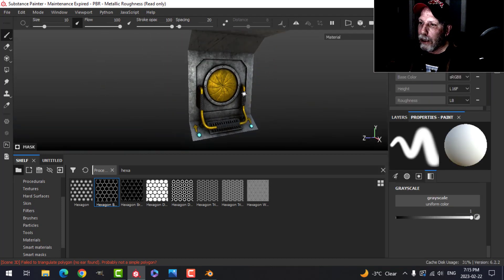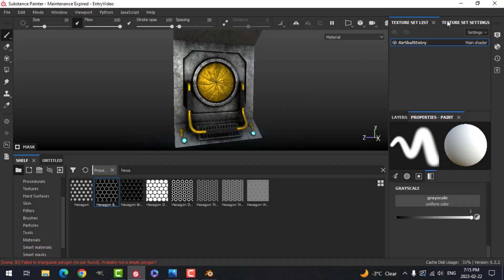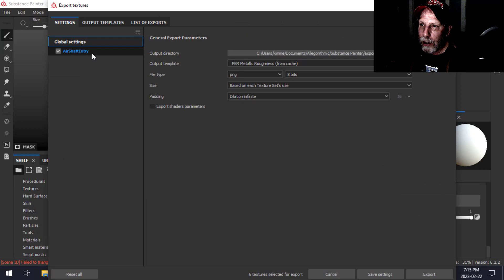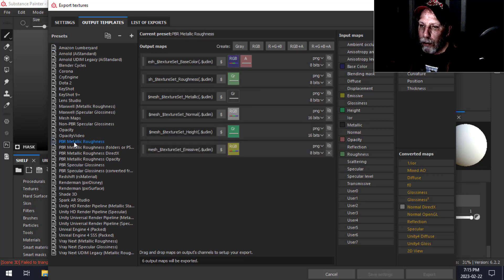I've got what I need, so I'm going to save this and now it's time to export the Air Shaft Entry materials. This is all in one, which is why I like doing this instead of having separate materials in Blender. We're going to come to File > Export Textures and find an output template that has Emissive on it. The PBR Metallic Roughness template has Emissive — it's got Base Color, Roughness, Metallic, Normal, Height, and Emissive — so we can just use that.